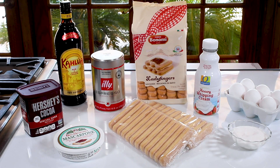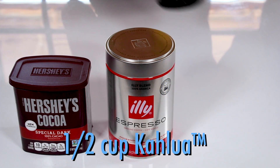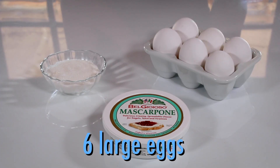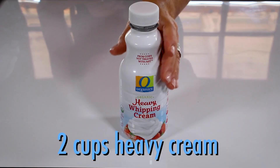Here's what you'll need: about 24 ladyfingers, also called savoyardi, some Kahlua, espresso or strong coffee, and cocoa powder. And for the creamy filling: eggs, sugar, mascarpone cheese, and heavy cream.